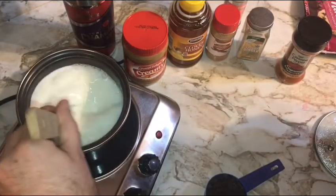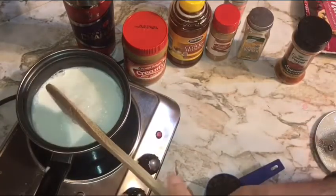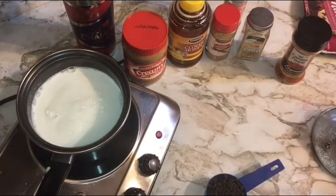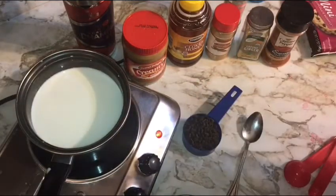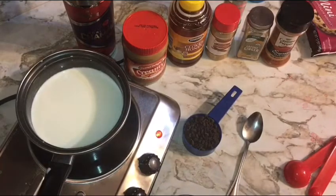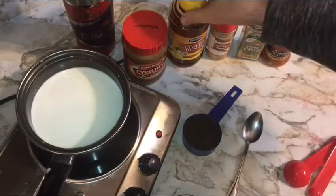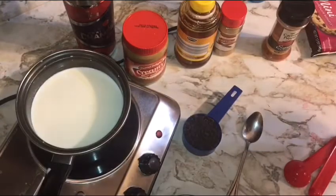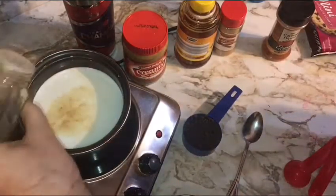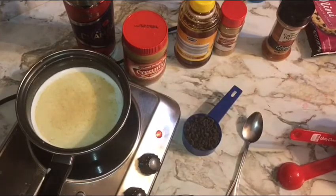If you're using almond milk or a non-dairy milk, you can heat it faster because the threat of scorching is much smaller. We are now at a nice medium-low heat and our milk has heated to about room temperature — warm to the touch. At this point, while it continues to heat, we're gonna start adding our ingredients. I'm gonna start with one tablespoon of honey, then we're gonna take our ginger shaker and go with a couple of shakes — a heavy pinch.